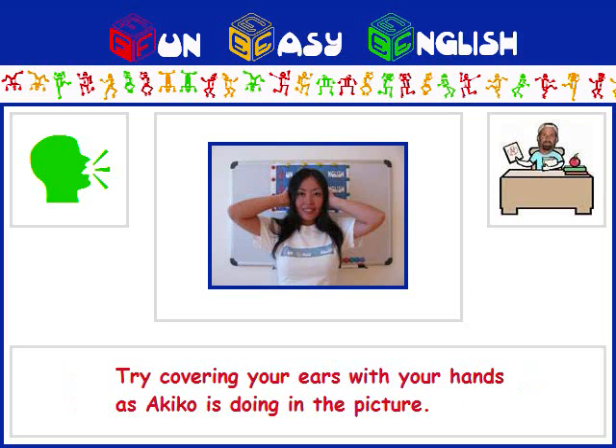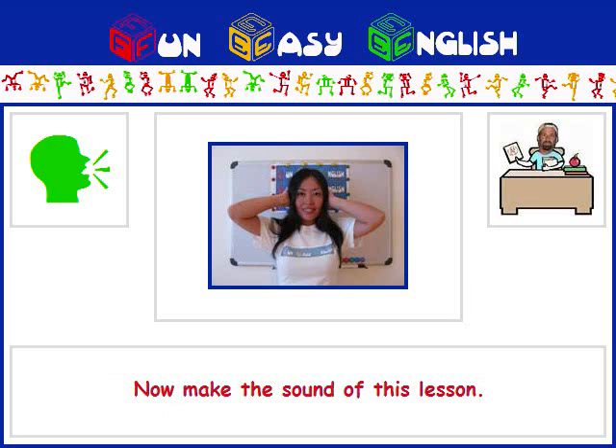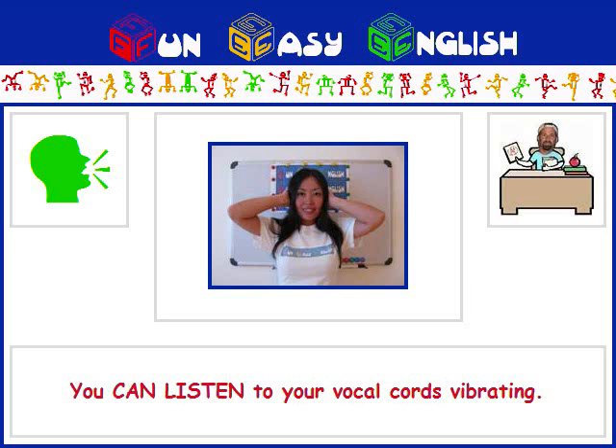Try covering your ears with your hands as Akiko is doing in the picture. Now make the sound of this lesson, OR. You can listen to your vocal cords vibrating.